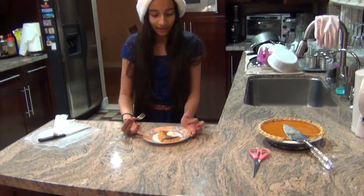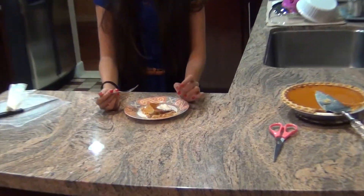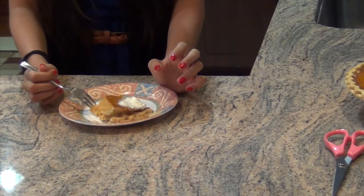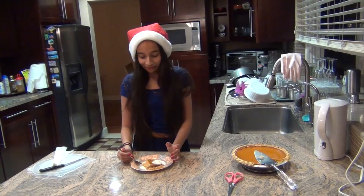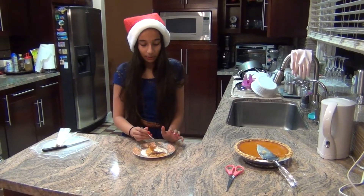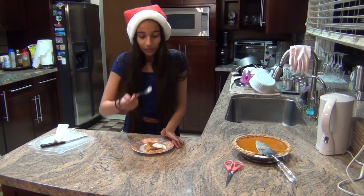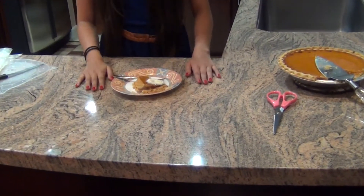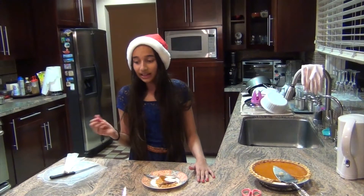Now I'm going to taste test this — let's add a little whipped cream. I like it! It tastes like pumpkin pie, so it's really good. I love the whipped cream — it makes the pie taste even better. I'm Isaiah, and I'm excited for my family to try this. Now I'm going to show you some footage of the dinner we had. Make sure you like and subscribe to my videos. Bye!